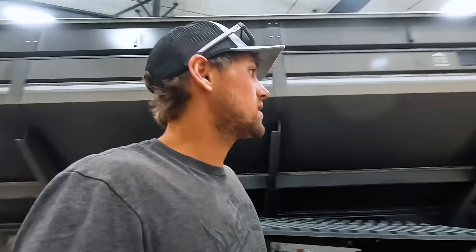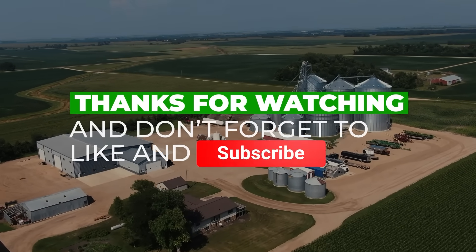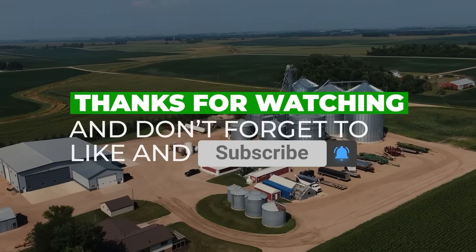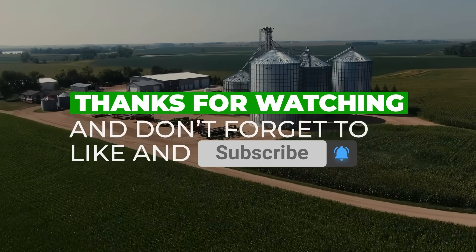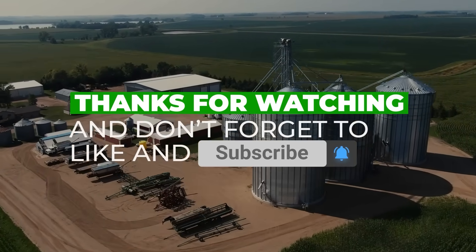Alright, we made it home and I think we're going to call it a night. Thanks for watching — hope you enjoyed it. We'll see you next time.